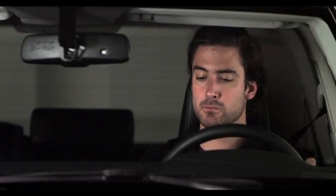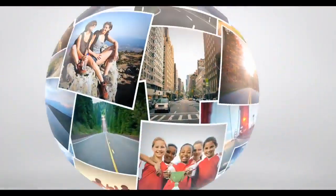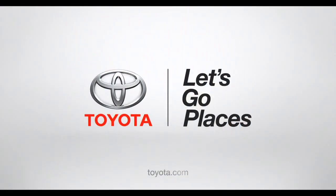Got it? Okay then, happy cruising! Toyota. Let's Go Places.